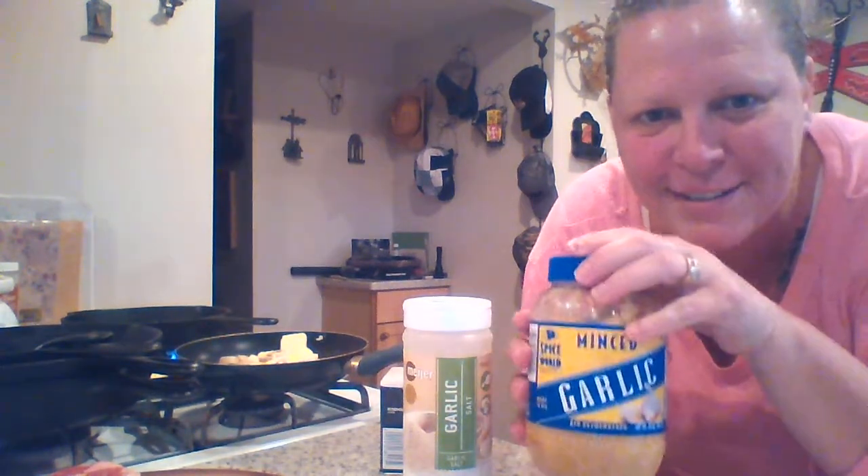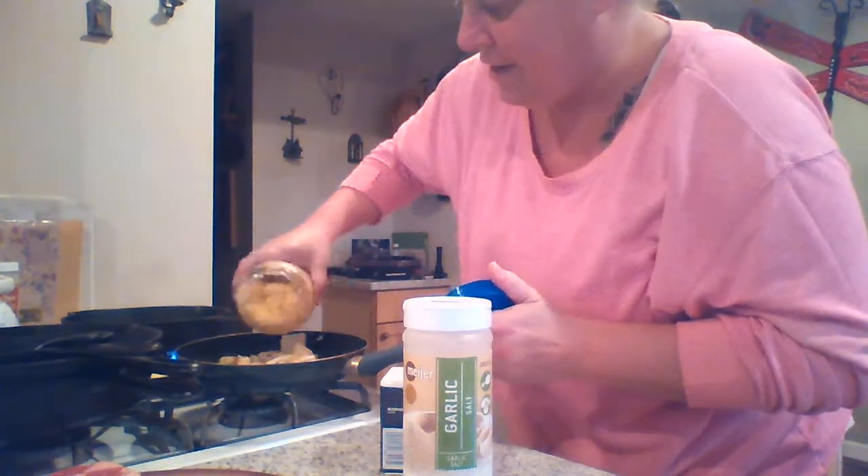I'm going to use my favorite. This is — Ben and Addy just loves jar garlic. She always makes fun of me because I use it, but look how easy it is.